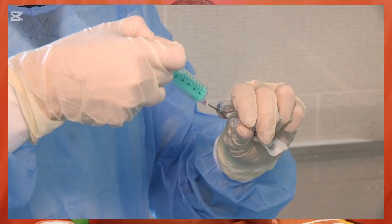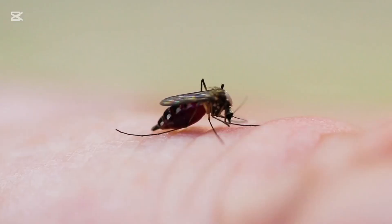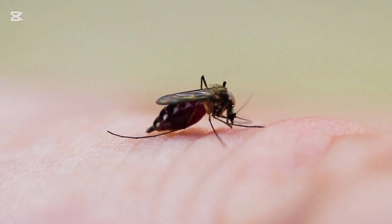Hi everyone, welcome back. In today's tutorial I am going to show you the correct way of diluting IM or IV artesunate for you to administer to a severe malaria patient. Artesunate is indicated for the treatment of severe malaria caused by Plasmodium falciparum in adults and children.